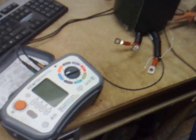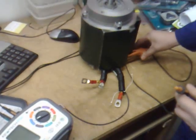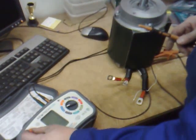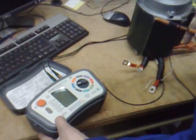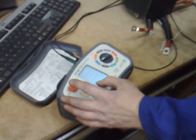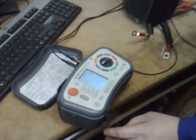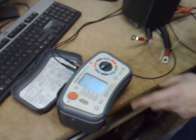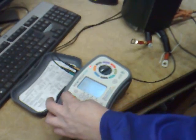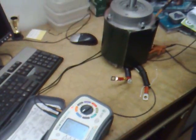Basically, we will connect the probe to the chassis of the motor. We're actually going to do this insulation test — let's just clean up — it has a backlight display. We're actually going to carry out this mega test at 250 volts, and just initially we go down to chassis.